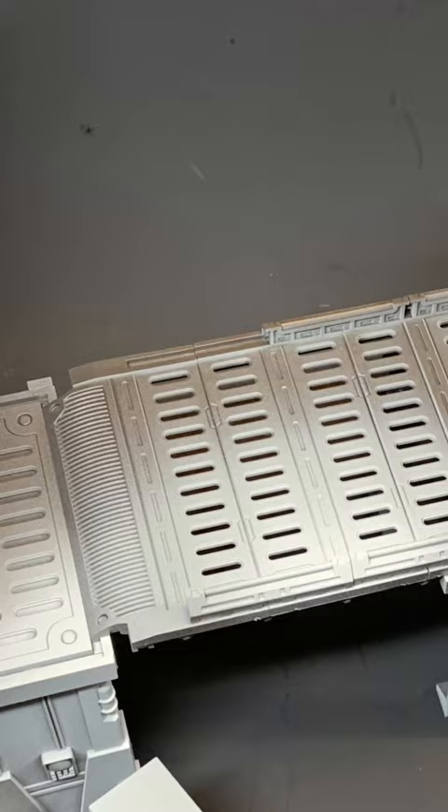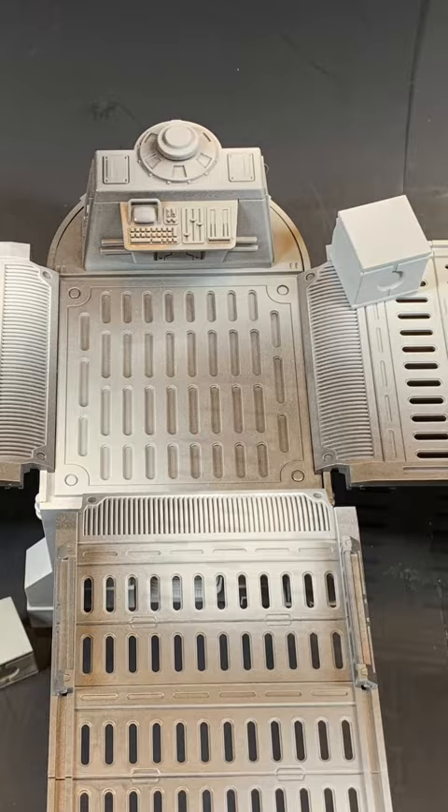I call this terrain 80% done. From here on out, you can go in and paint details as you like. Thanks for watching.